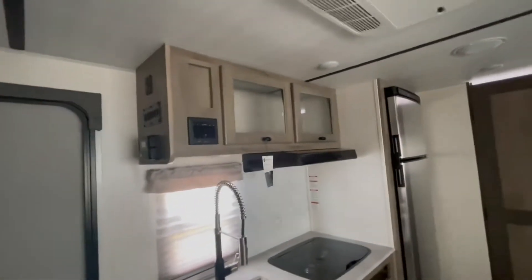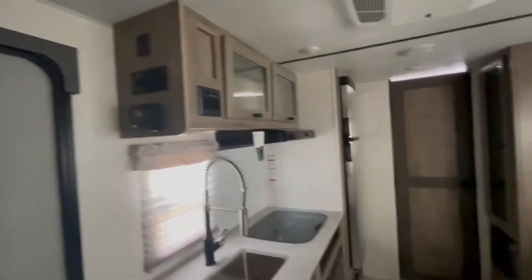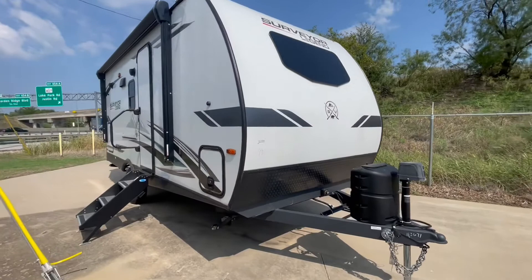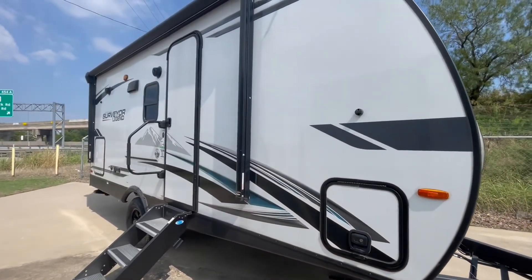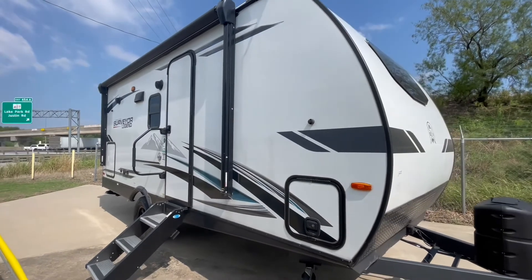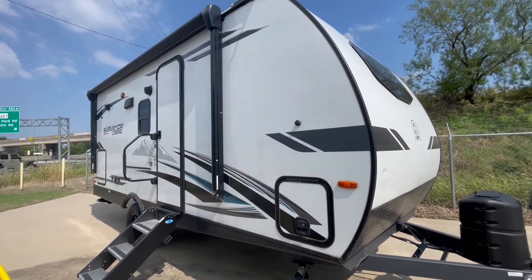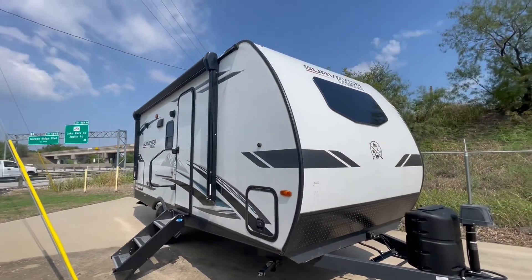The Surveyor Legend series is definitely an upscale camper. This one comes with solar — you can see the solar controller there. The Surveyor Legend 19 MBLE is the smallest in the Surveyor Legend series. It's constructed with Azdel composite exterior, which has great insulation and cold weather qualities, keeping you cool in the summer and warm in the wintertime.